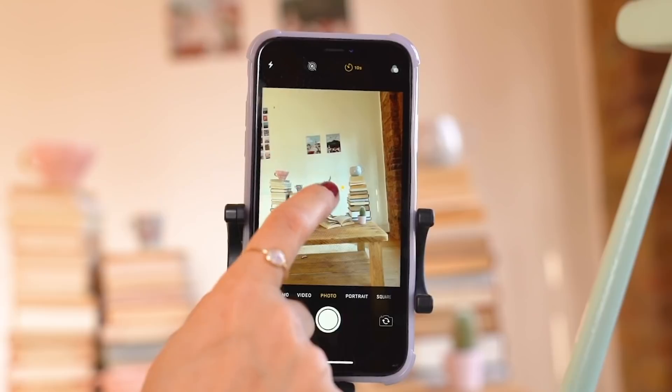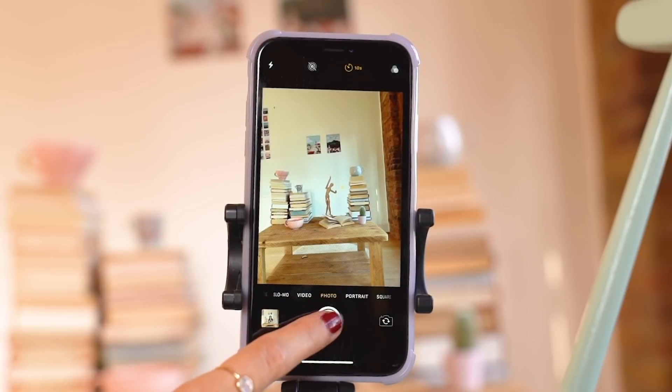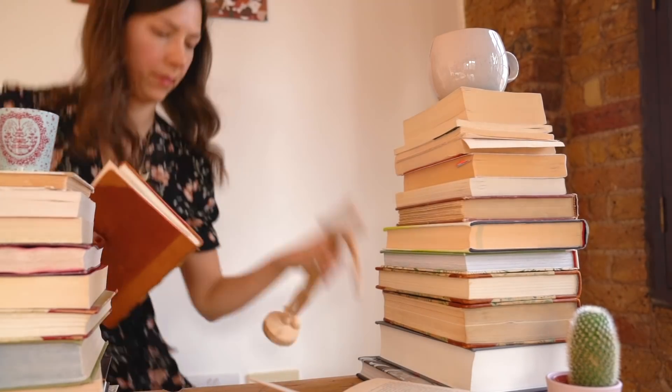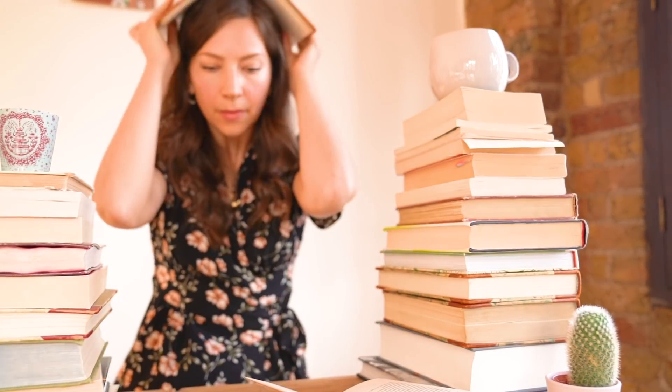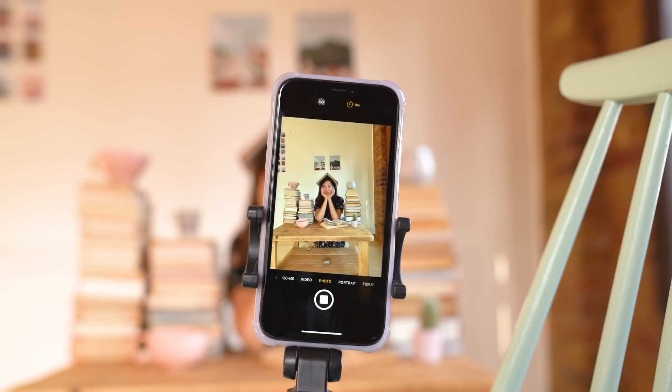Now when you're doing this with the phone, the best thing is to put something in the place where you're going to be, so that the phone will have something to focus on. So you literally have an object where you're going to stand, you press the trigger button, it focuses on the thing that's there, you run, you ditch that thing to the side, you take its place, and you will be sharp. This does require a little bit of back-and-forth running, but trust me, it's totally possible to get a sharp photo like this.